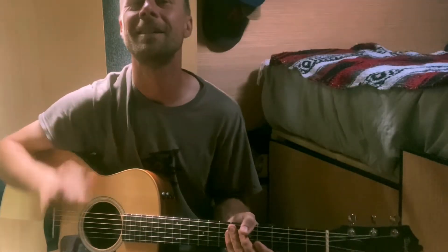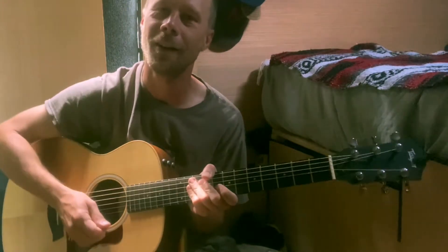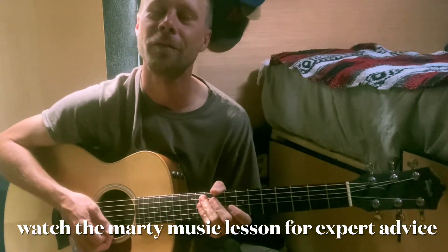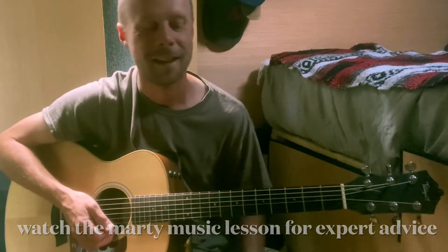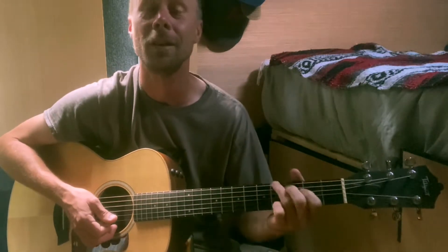What's up guys, Scott here from Guitar Is Great. I'm going to give you a quick little pattern, a little chord progression from my favorite TV show ever, The Office. It's really easy and it's really great practice for your B minor chord.